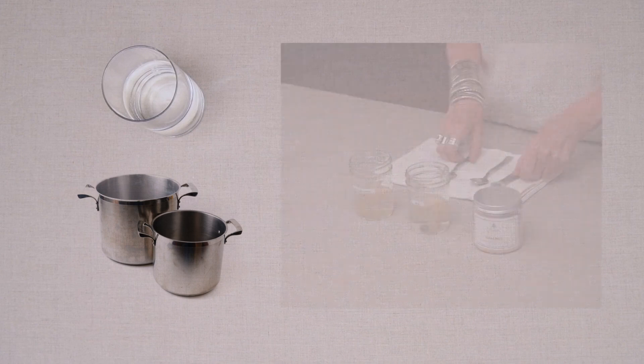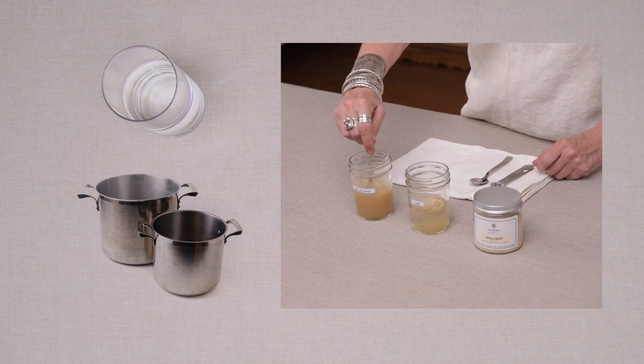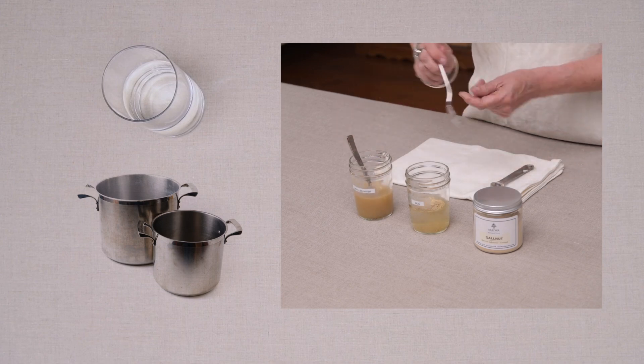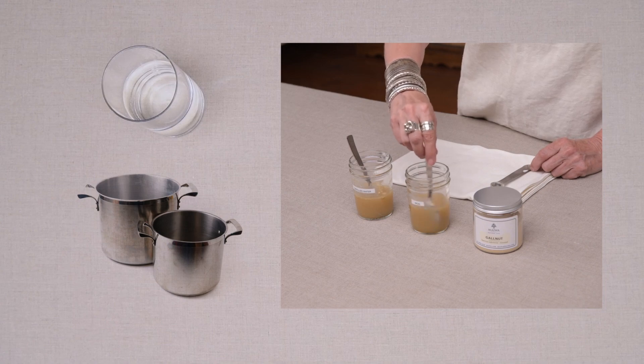In a separate clear glass jar, collect 100 ml of water from the various sources — label the jars clearly. To test your pots, boil water in the pot for 30 minutes, let it stand overnight, then use 100 ml of that water. To each jar, add half a teaspoon of gall nut tannin and stir well. If the color is gray or green-gray, you may have iron. If it remains a light tan, your water is fine.